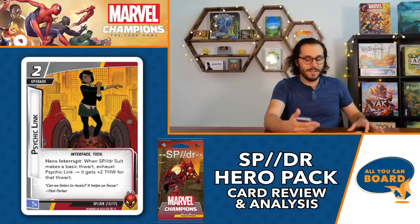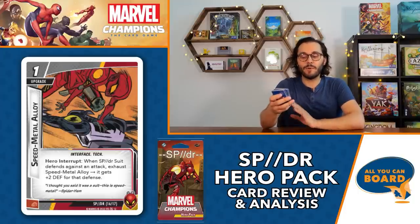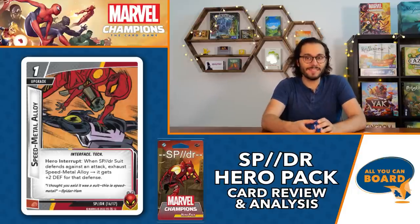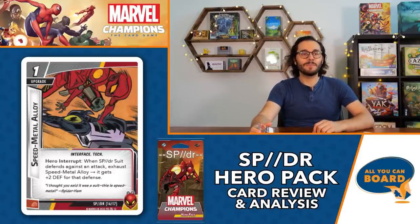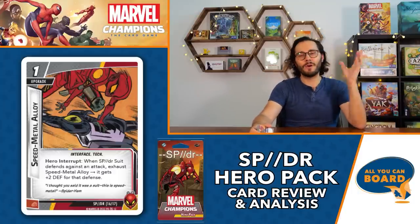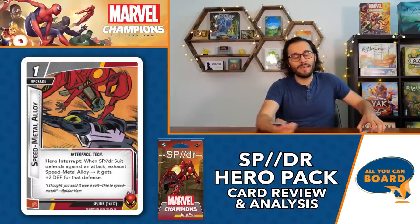Speed Metal Alloy is a one-cost upgrade. Hero interrupt: when Spider Suit defends against an attack, exhaust Speed Metal Alloy to gain plus two defense for that defense - so four defense total. This is a protection deck and having high defense is really good for protection builds. There are many cards not in this deck that if you want to build solid protection decks with SP//dr, you'll be able to defend for four and still have an unexhausted hero to use afterward, plus Host Spider to ready after defending.